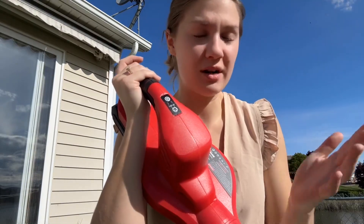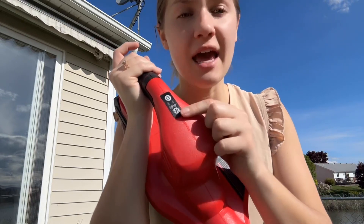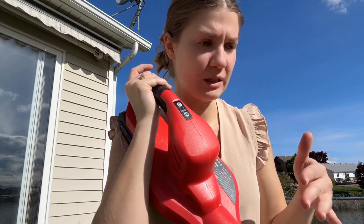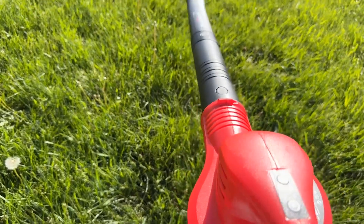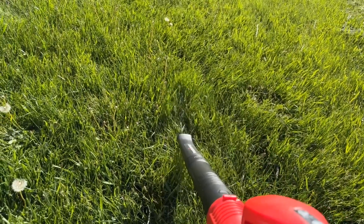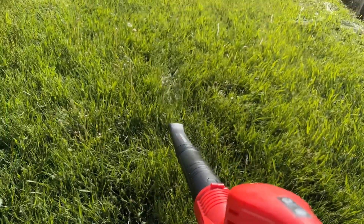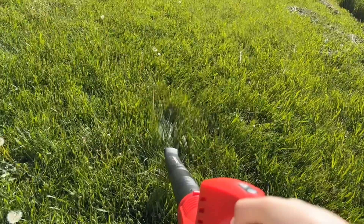My favorite part is this product is extremely easy to use. Here is the power button — you just turn it on and it has two different blowing modes, one that's a little bit stronger than the other. So that's the first level and then this is the second level.